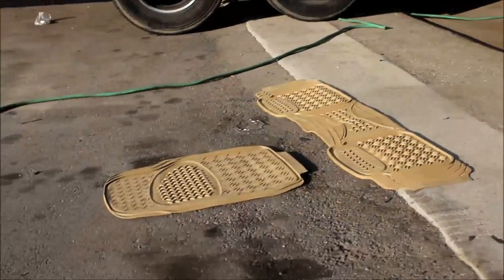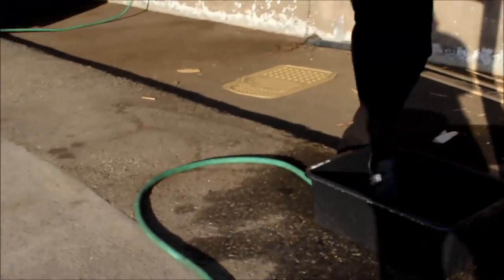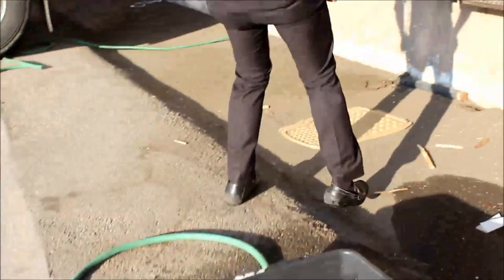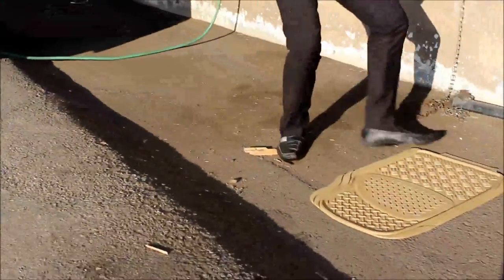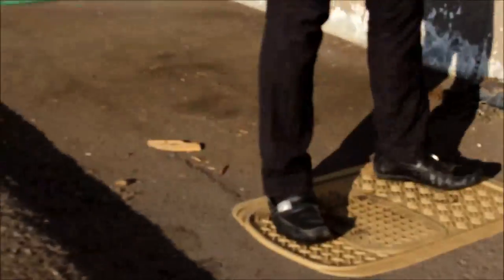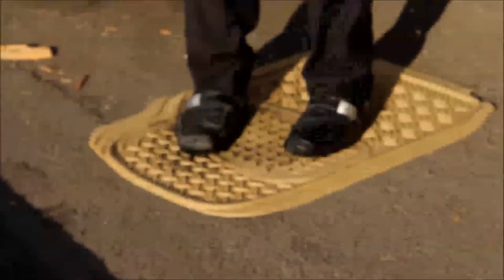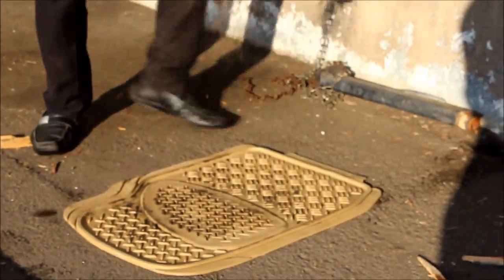I'm gonna take my foot and put it in the bucket right there — with some expensive shoes on, but we won't talk about that. We're in California so we don't get this kind of weather all the time, but I made it a little bit dirty — that's not a problem at all. I'll show you how to clean this up.